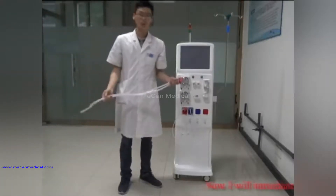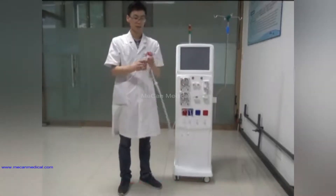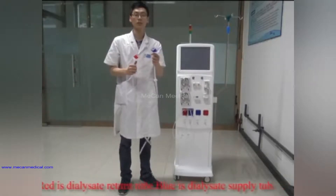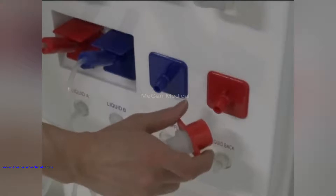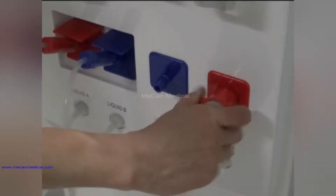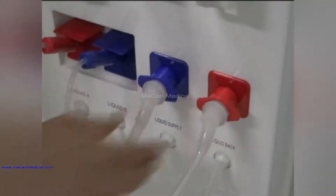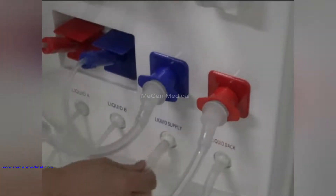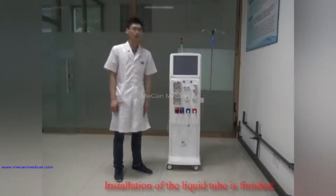Now I will introduce you the installation of the dialysis supply and return tube. Red is the dialysis return tube and blue is the dialysis supply tube. Installation of the liquid tube is finished.